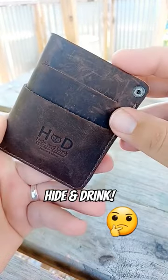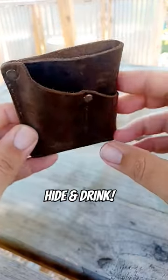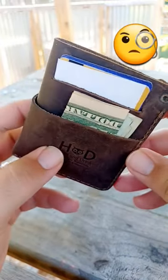You either love or hate these type of wallets — let me know in the comments what you guys think. This one is the Hide and Drink Front Pocket Wallet. On this side, it holds three or four cards and some cash.